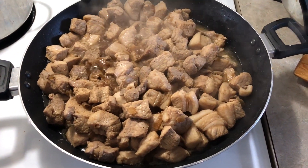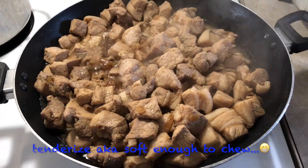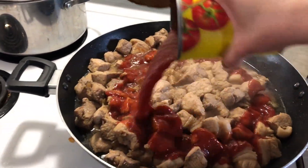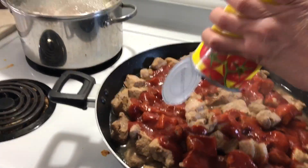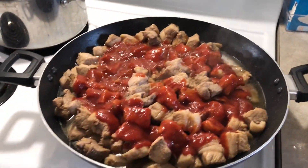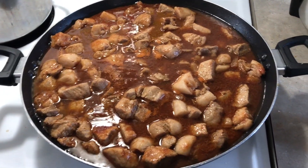Once the pork is this brownish color, we can put the tomato sauce. I'm going to use two cans of tomato sauce and then one can of wine. Once you've mixed up the tomato sauce, we're going to put the pork.